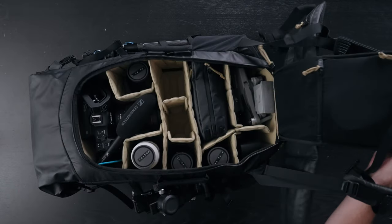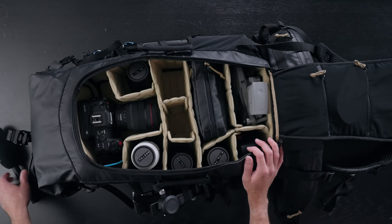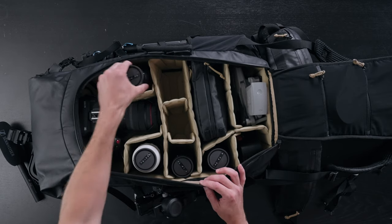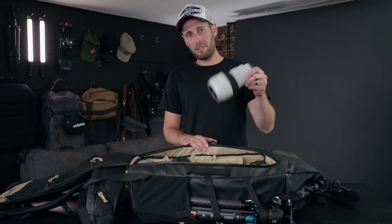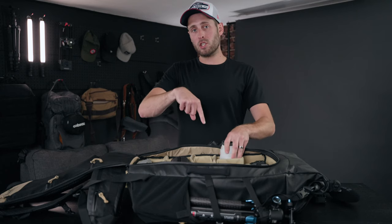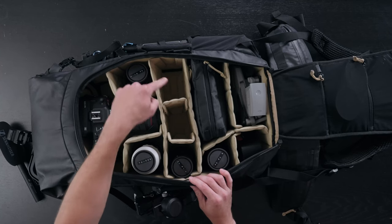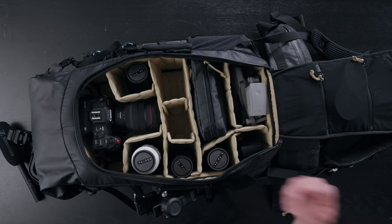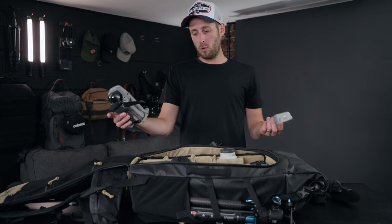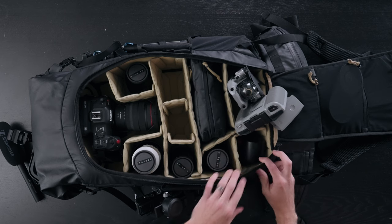Inside here I have my Canon C70 with the top handle, the Sennheiser mic, and the XLR cable. The C70 is a massive camera. I also have my 50mm f/1.2 G Master and my 70-200 facing down — this bag is eight inches deep, so you can put that 70-200 in face-down and close the lid with no issue. The two other slots hold the A7S3 and the FX3. I've got my 24mm G Master, 90mm macro, and a DJI Mavic Air 2 with an extra battery and remote.